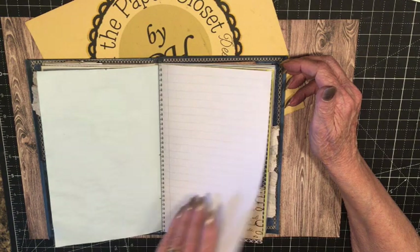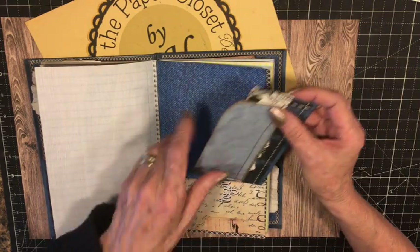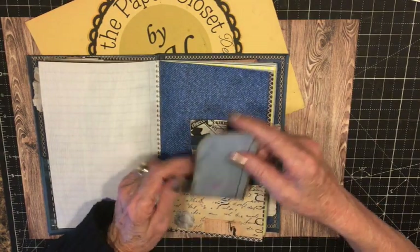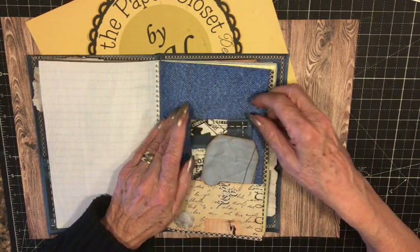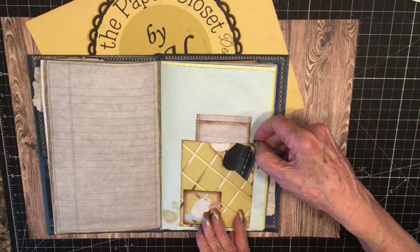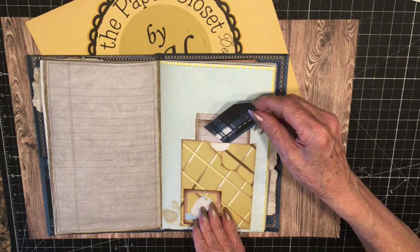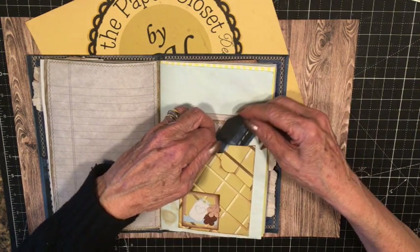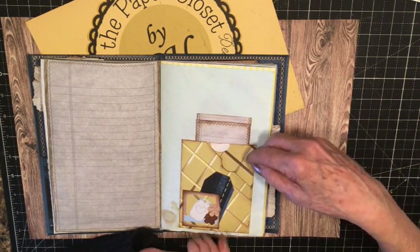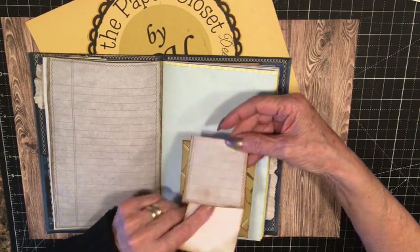More journaling, more journaling. Here's a bottom pocket with a tag and a journal card in it, and we'll put journaling on the back. More journaling. Here's a little pocket I made out of an envelope. I ended up with a little angle pocket here. There's a top pocket here — you could put a large tag in there if you want. There's also a little tuck spot here, and then behind it, it's also a pocket. A little journaling spot.